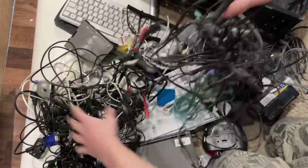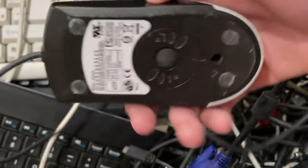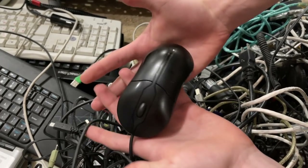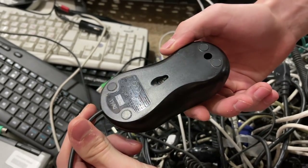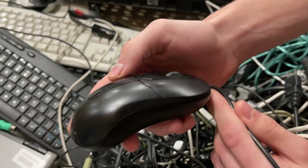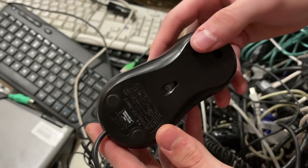Eventually, after finding a couple of mice, including the useless roller mouse, I eventually found this humble Dell mouse. At first, I scoffed at it. I was like, this thing can't really drag click — it's just an old mouse. There is absolutely no way this thing can drag click well; I'm sure it can't even register the clicks. Well, guess what? I was completely wrong.